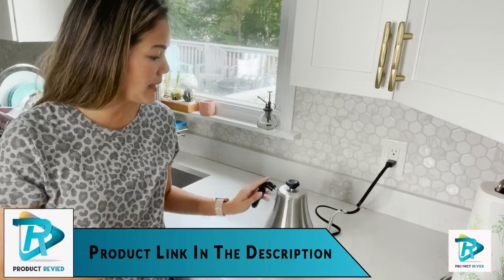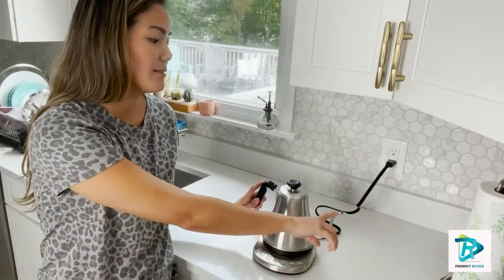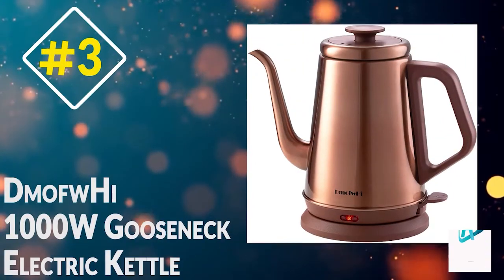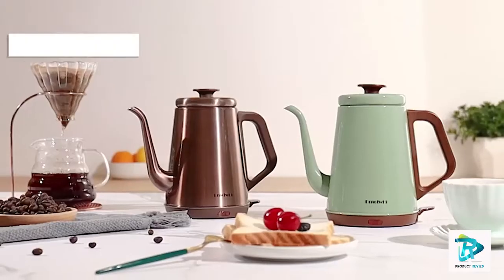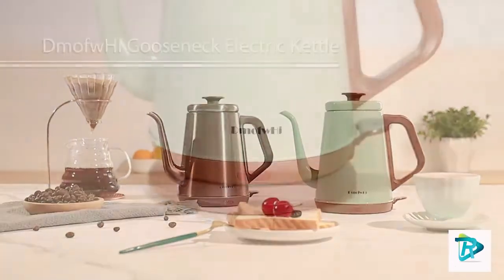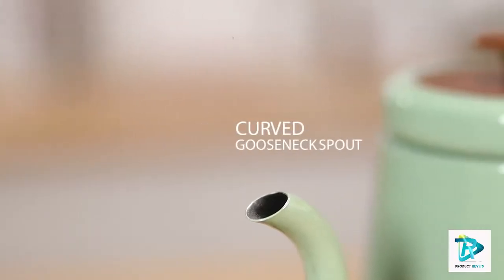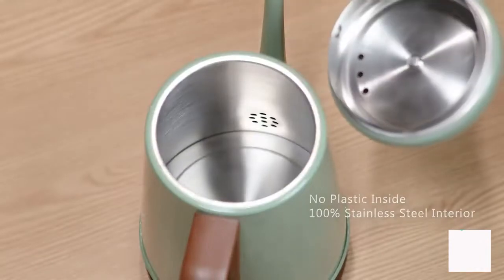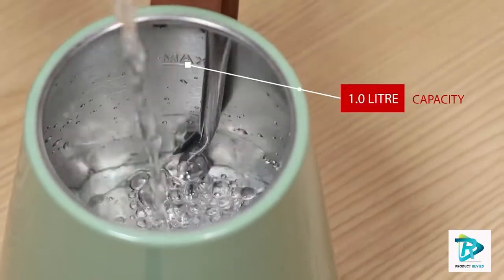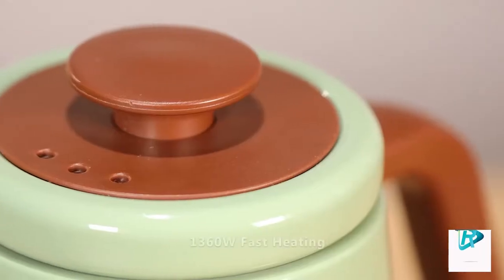Number three: the DMAFI 1000W Gooseneck Electric Kettle. Looking for an elegant gooseneck kettle for precise pouring? The DMAFI electric gooseneck kettle features an exquisite gooseneck spout that accurately controls steady water flow when pouring and brewing coffee, with a perfect pour angle and no leakage.